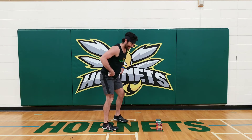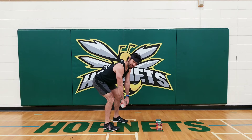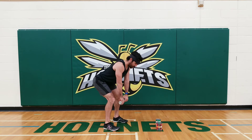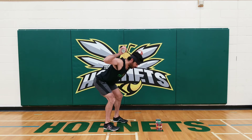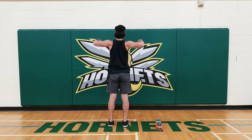Our fifth exercise will be L's. We're gonna get into that same position we did with the YTW. Arms are gonna be hanging, we're gonna bring our elbows up, and then we're gonna turn the backs of our hands to the ceiling. Bring them down and down. From the back it would look like this: elbows up, rotate, down, down. Another great exercise for those shoulders.